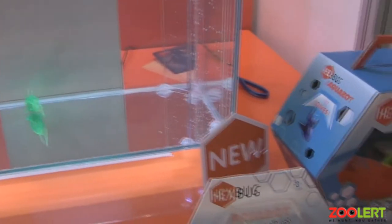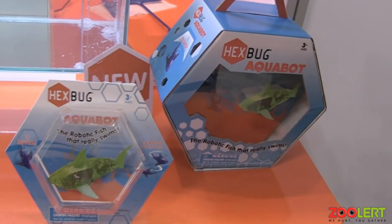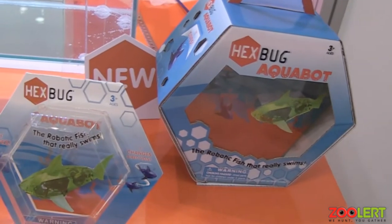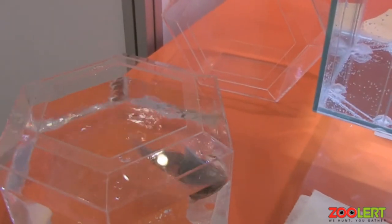The fish is projected to be at $9.99, and then you get the fish in water bowl for $14.99. There's no on or off switch — you simply drop it in the water and it will go.